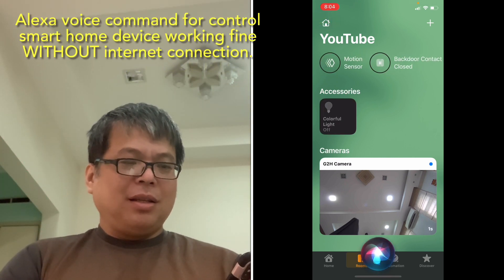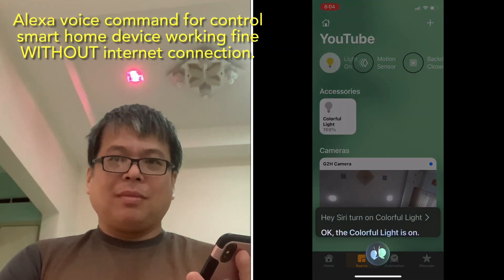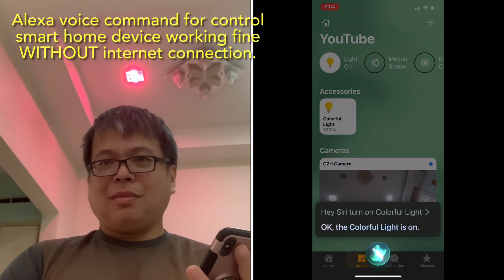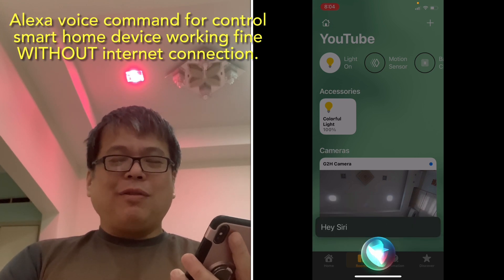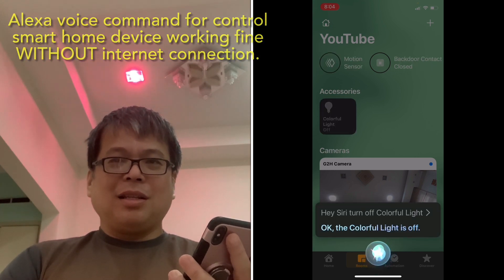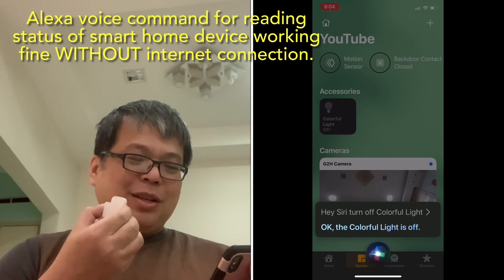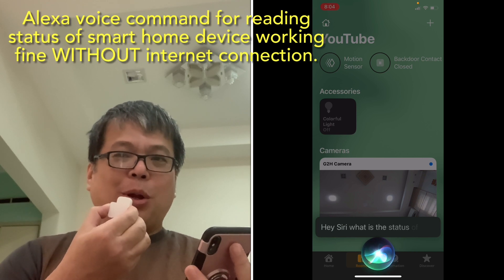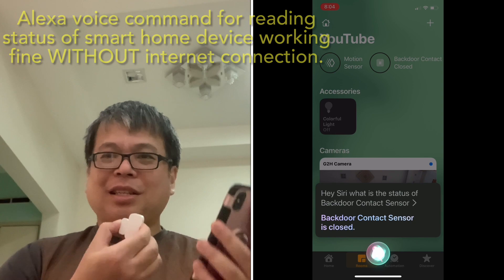Hey Siri, turn on colorful lights. Okay, the colorful light is on. Hey Siri, turn off colorful lights. Okay, the colorful light is off. Hey Siri, what is the status of backdoor contact sensor? Backdoor contact sensor is closed.